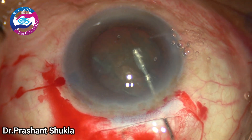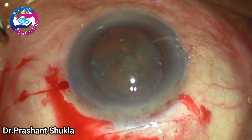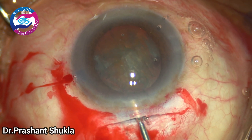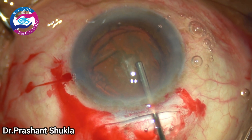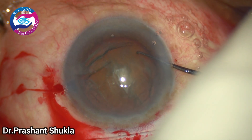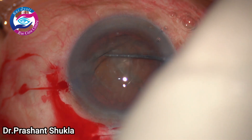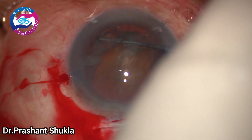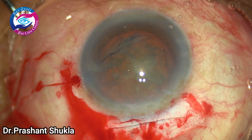Some viscoelastic is instilled and now I am going to use a Sinskey hook to check the mobility of the nucleus. Once the mobility of the nucleus is confirmed, this means we have achieved a very good hydrodissection and all the cortico-capsular adhesions have been released.